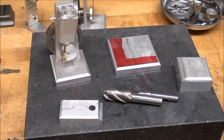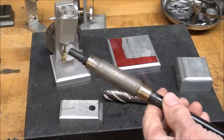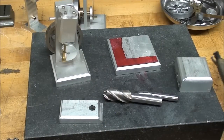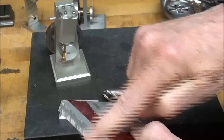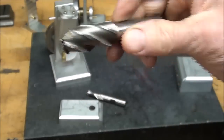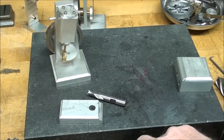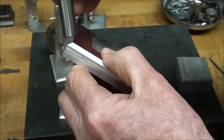I forgot to mention this earlier regarding lapping: when you add the lapping compound to the lap, it's called 'charging' the lap — so when you saw me rub that on, I was charging the lap. All right, I finished the 45-degree chamfers. They were done with this type of end mill — 45 degrees on the end.